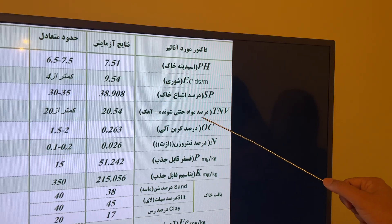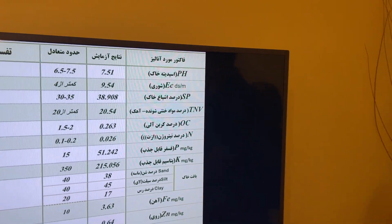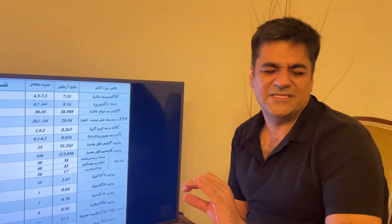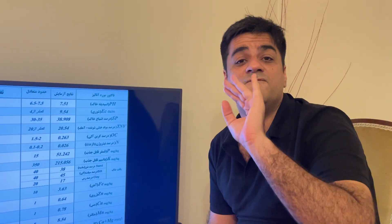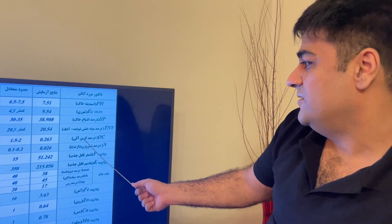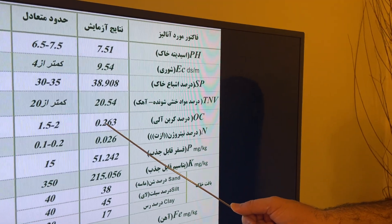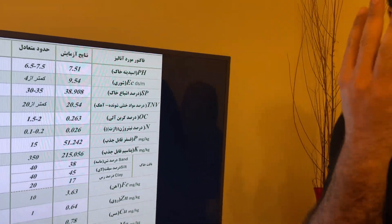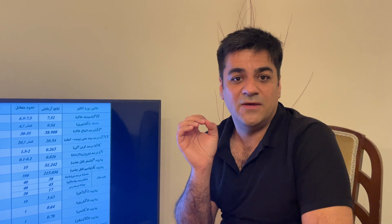Organic matter is very important — I focus on this factor. The best organic matter for the soil should be 4 percent. However, this soil's organic matter is only 0.2 percent — very low. It should be near 4, because saffron bulbs are very sensitive to organic matter; they need it at a high level.